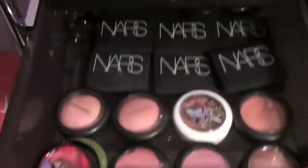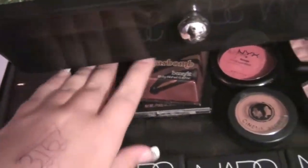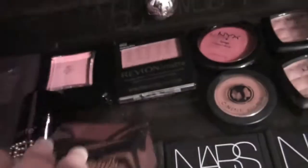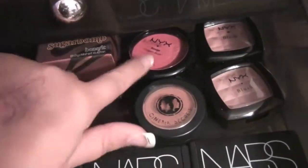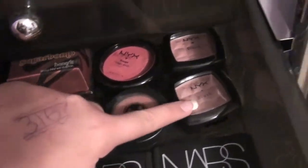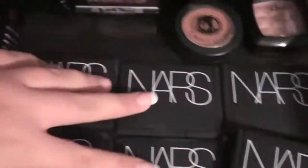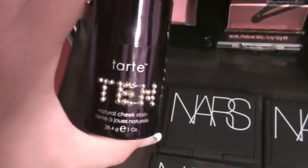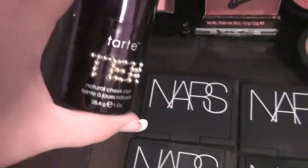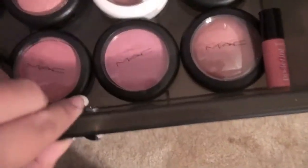Then we have blushes — this is my favorite drawer because I'm obsessed with blush. I have my Illamasqua blush, Sugar Balm, Revlon matte blush, NYX Cream blush, Cinema Secrets, NYX. I have all my NARS blushes — I have six, seven of them. My Tarte 10 Limited Edition Cheek Stain, all of my MAC blushes, and my Posy Tint. Love it.